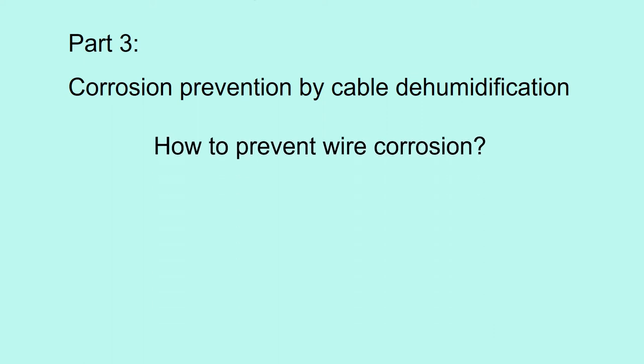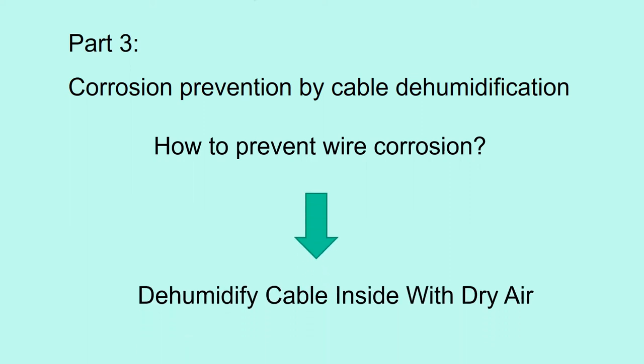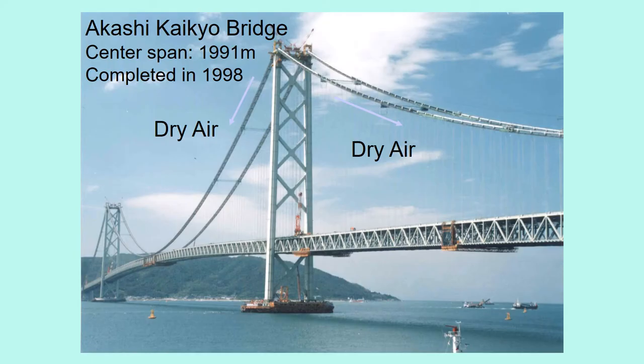I also studied how to prevent wire corrosion. We developed an innovative technology to dehumidify cable inside with dry air. This dehumidification system was installed to the Akashi Kaikyo bridge, first in the world. Dry air is continuously sent into the cable to dehumidify.